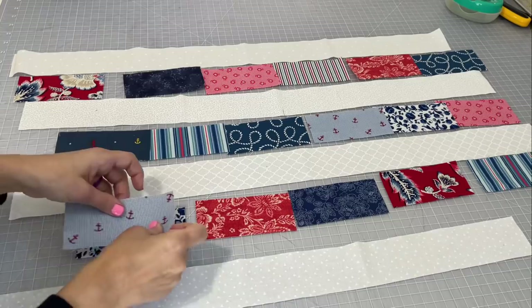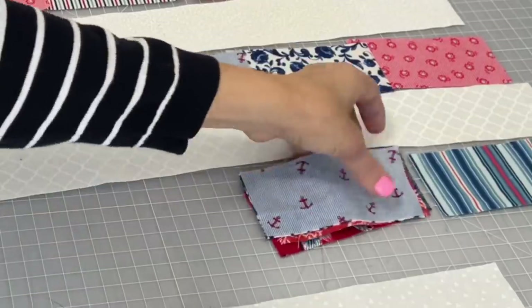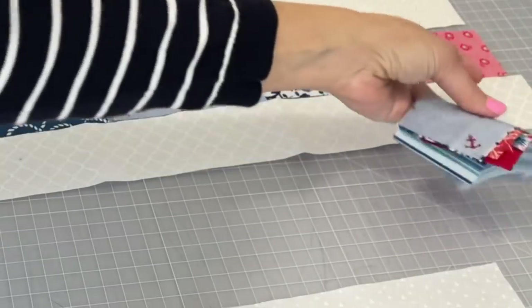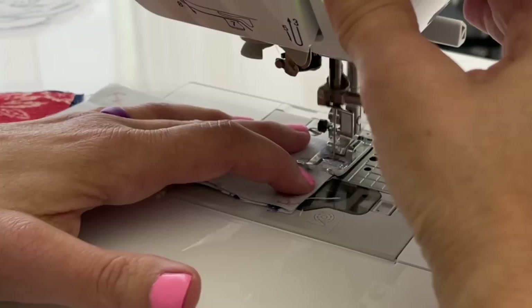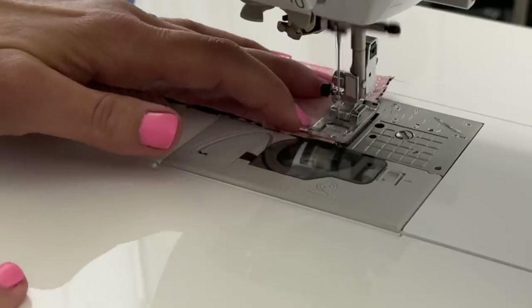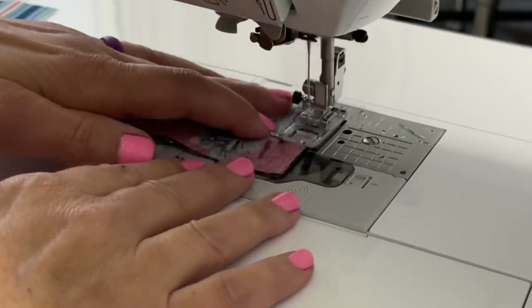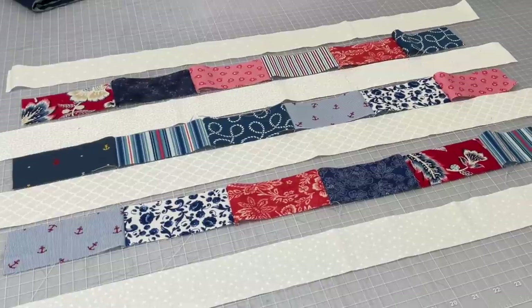Now we're going to piece those rows together just like we would in a quilt project, and I'm going to use a quarter inch seam allowance. After I've connected each piece at the sewing machine, I do quickly finger press as I go right at the sewing machine. This is what you should have so far.